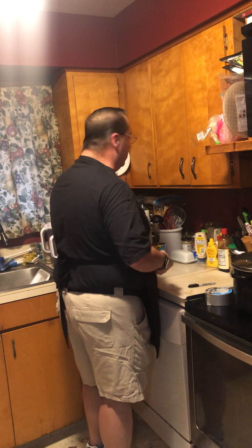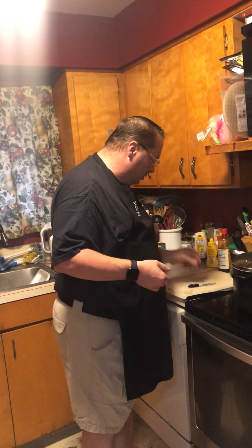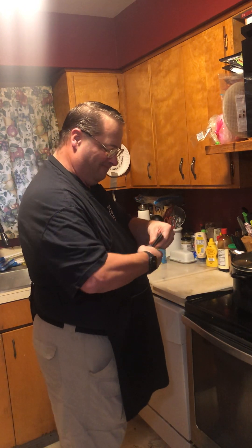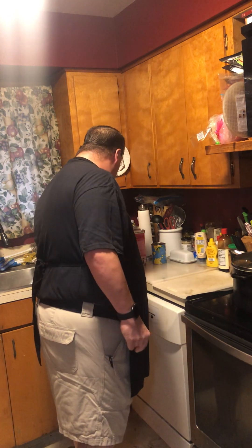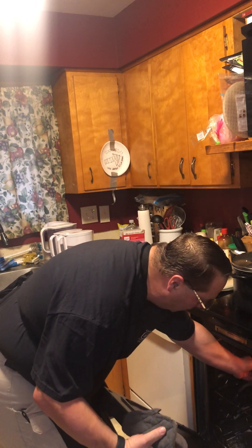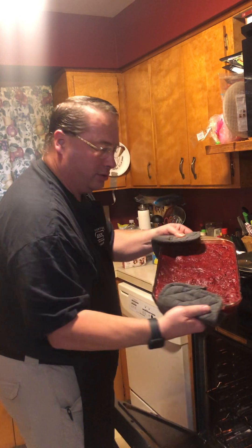200 subscribers, good job everyone, fantastic. Let's put the knife away — that's probably best. Put it in the pocket. We'll get the pot holders. I think it's probably cool enough, I just let it cool off. Ooh, it smells good, you guys. Look at that.